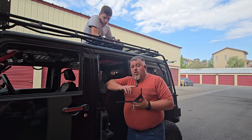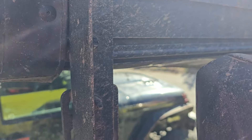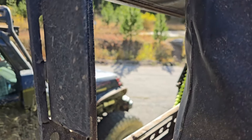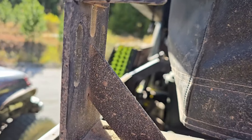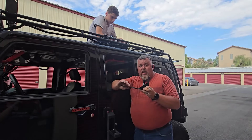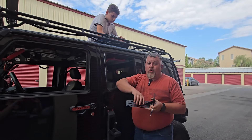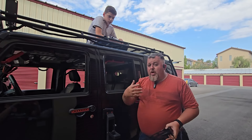In my buddy Mikey's case — which I'll show you right now on his Gladiator — we had to flip it the other way because of the half rack, just to get the height of the awning up above where the cab of the truck is. Either way, this is thick gauge steel and it's not going to bend in either direction, so it's going to be very sturdy.